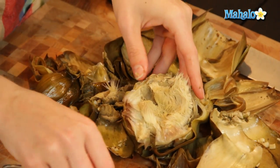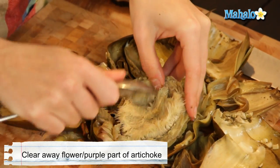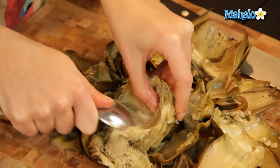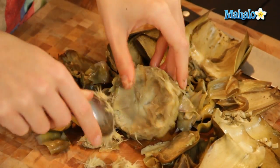We need to pull this out, so we're just going to scrape it off. I find that a spoon works really well. And so you're just going to scrape it all off.